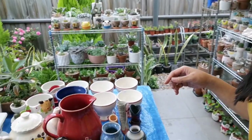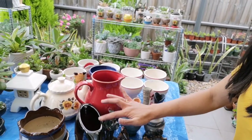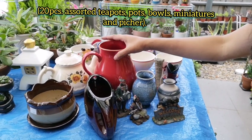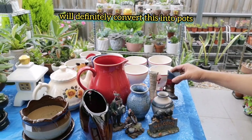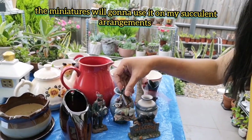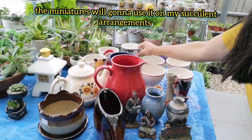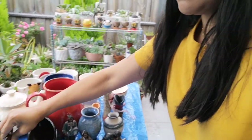So ayan guys, bali na bili ko — tignan natin. 1, 2, 3, 4, 5, 6, 7, 8, 9, 10, 11, 12, 13, 14, 15, 16, 17, 18, 19, 20. Ayan — 20 piraso ng mga jars, teapots, and bowls na pwedeng i-convert into pots, and itong mga vintage na boots na pwede ring gawing pot, and itong miniatures na pwede nating i-sama sa ating mga arrangement.